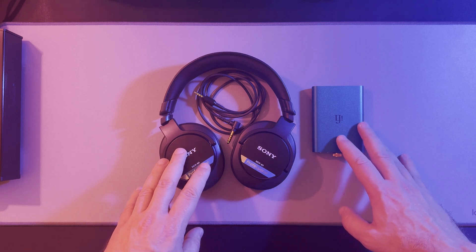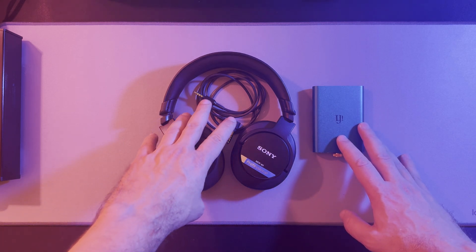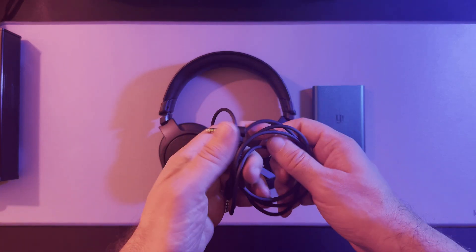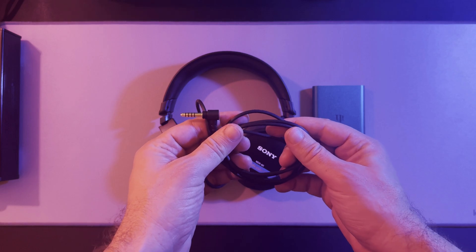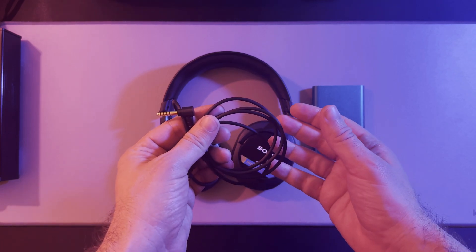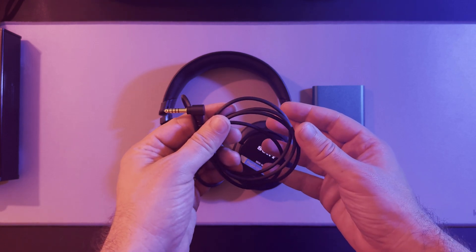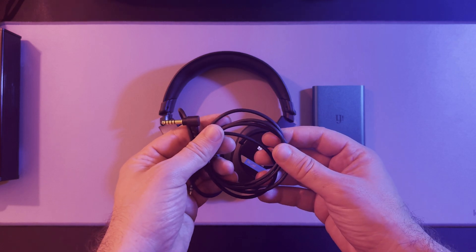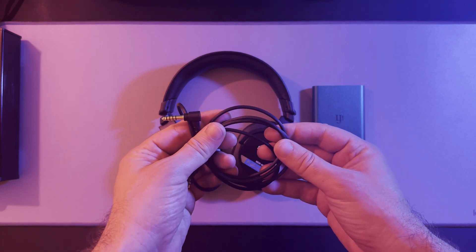While the 4.4 balanced cable from the Sony MDR-1AM2 is compatible with the MDR-M1 and delivers excellent sound quality, it is not as secure as the stock cable. If you're planning to use a balanced connection, you may want to look into third-party cables designed specifically for the MDR-M1 screw mechanism for safety. Have you tried using the 4.4 cable with the MDR-M1?